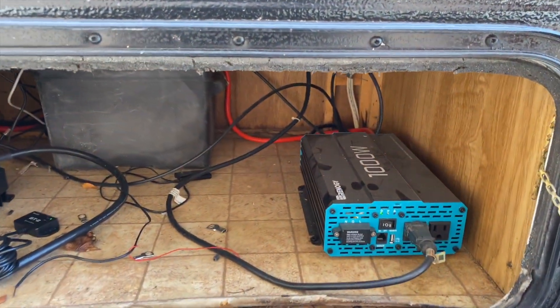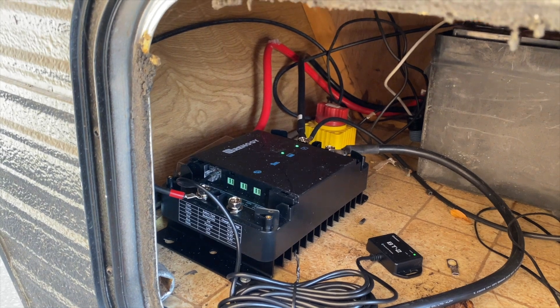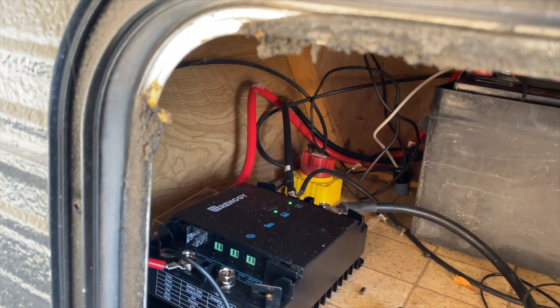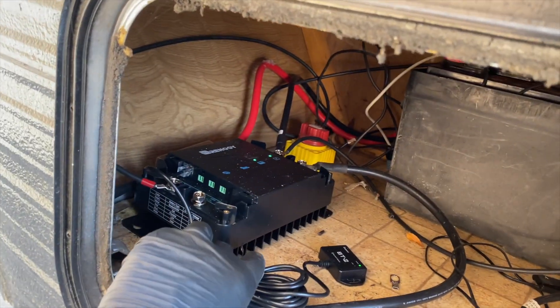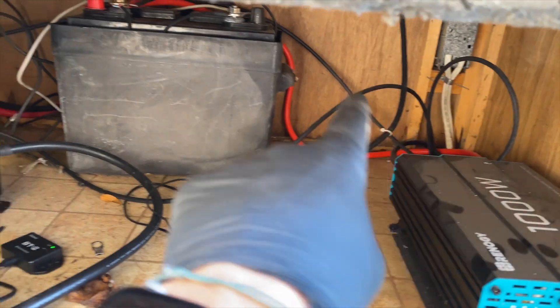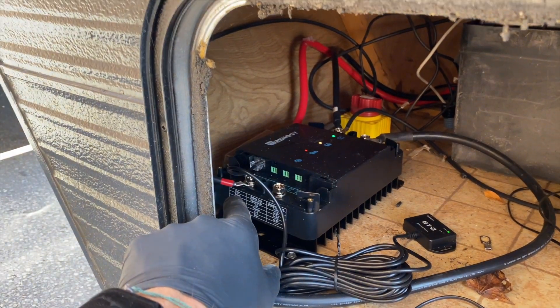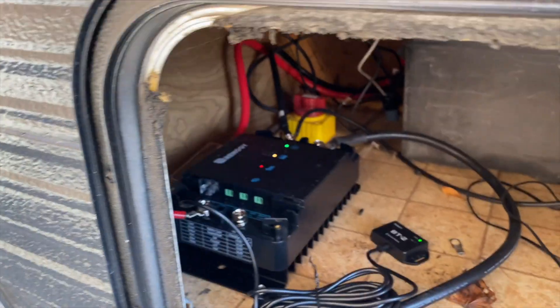I kept going down, drilled a hole through the floor, and ran the wires up into my little storage box where I've put my battery, inverter, and the charger. There's the 12-volt MPPT charger — you can see the solar light is flashing and the battery light is green, which means the battery is all topped up. I marked the positive in red because both cables are black, which I found kind of funny.